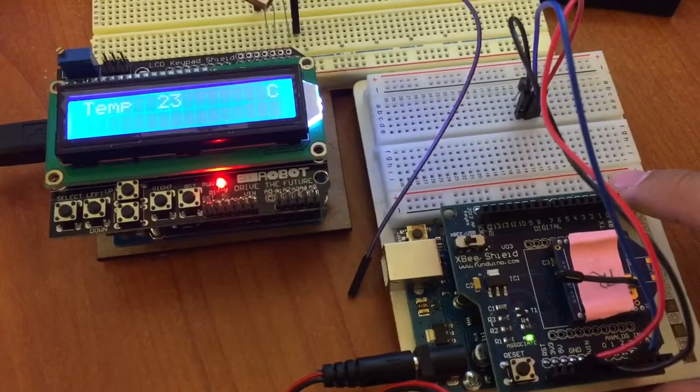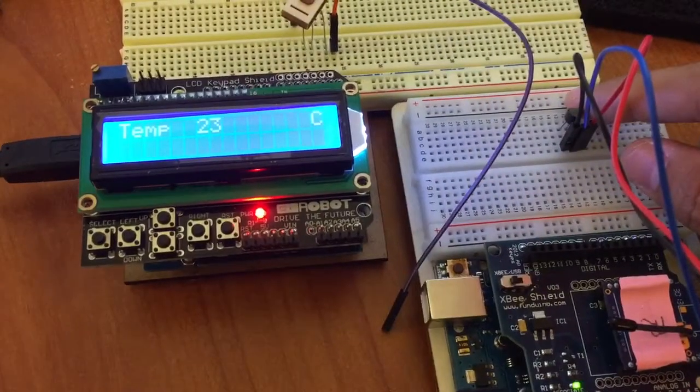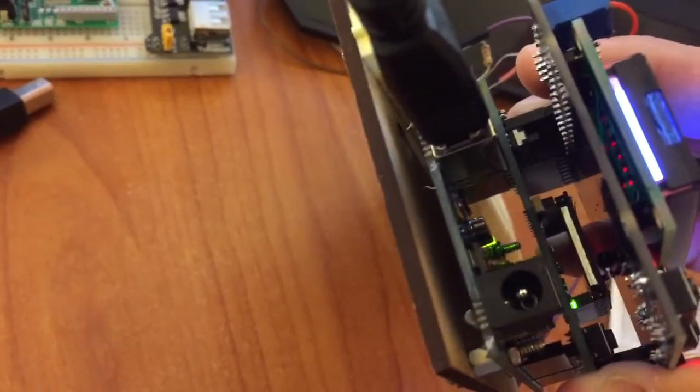The transmitter part includes XBee and the temperature sensor. The receiver part includes the LED crystal display shield and XBee.